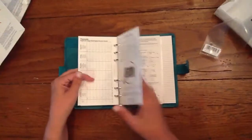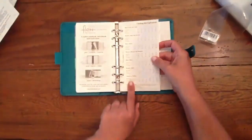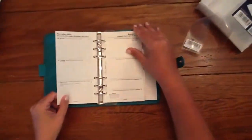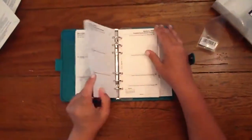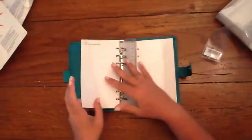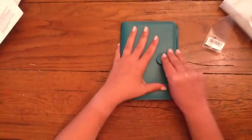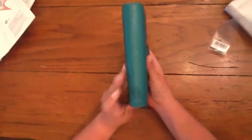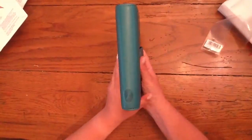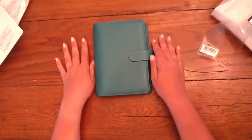The Filofax registration sheet, clothing size equivalents, and then it starts at January 1st where we begin. So that is our first video. I cannot wait to switch all my information over from my personal size Finsbury over to my new aqua saffiano personal size. There's the little Filofax logo on the spine. I hope you enjoyed this and got some information out of it. Talk to you soon. Thanks, bye-bye.